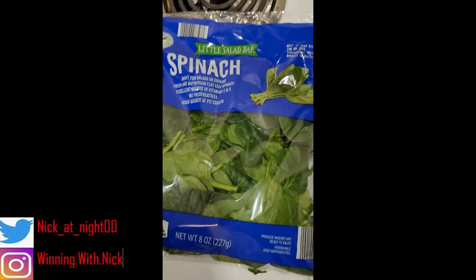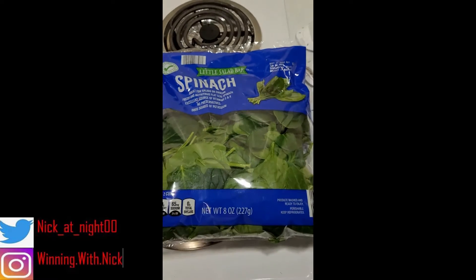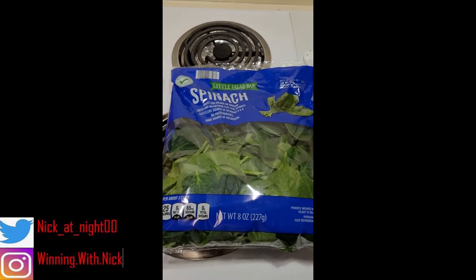And right here we got some healthy greens, we got some spinach leaves. So yeah, here's the ingredients. Now I'll show you how I prepare the sandwich.